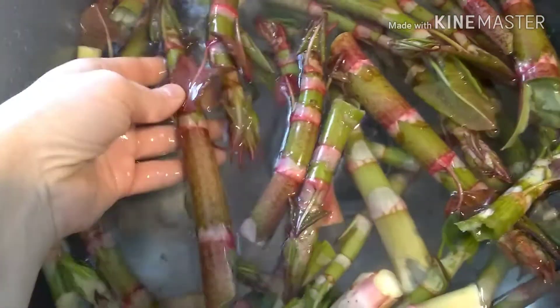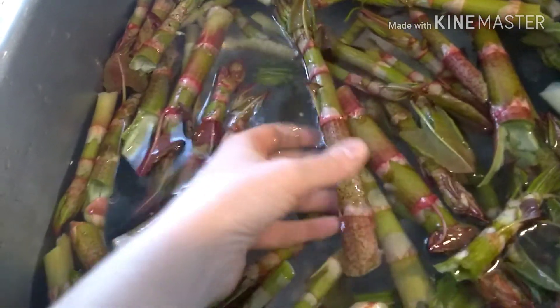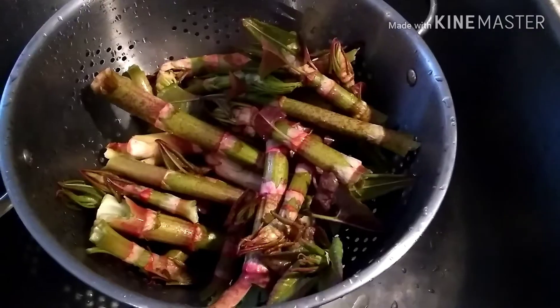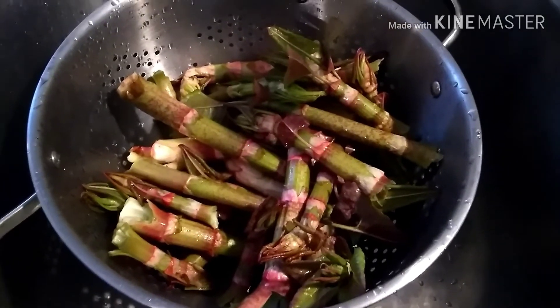Greetings, I'm Nancy Plants and today I'm foraging a couple of things. The first thing I foraged is some Japanese knotweed. Both the things that I'm foraging are invasive in my area of Connecticut. So I found these in the backyard of the apartment that I am renting.